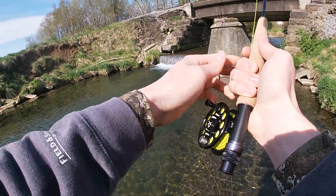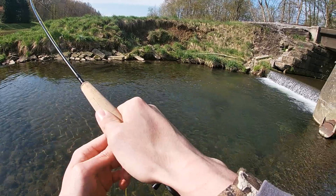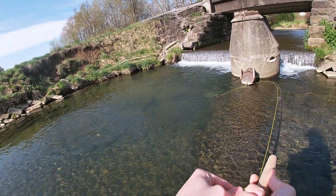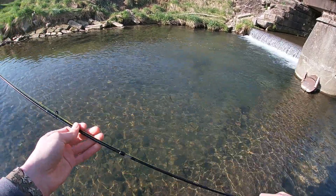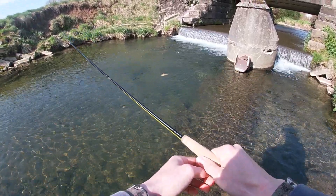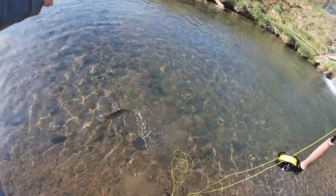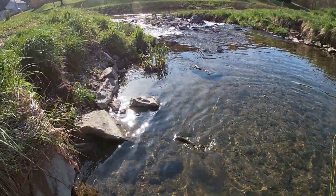Keeping a tight line on them. That's a nice little one. Letting him wear himself out — it looks like a nice brown. Just stripping it in real nice and easy, pulling the rod. I don't use a net either, so definitely just want to wear him out, let him come up, work him right on over, work him into the shallows so I can just scoop him up.